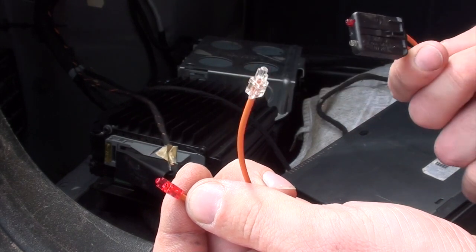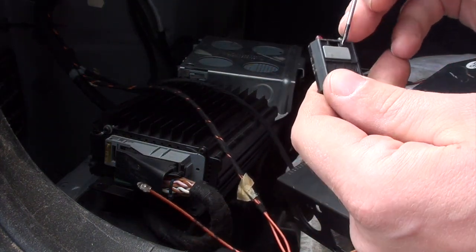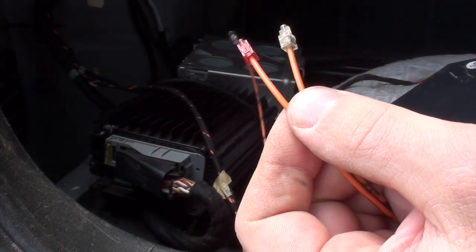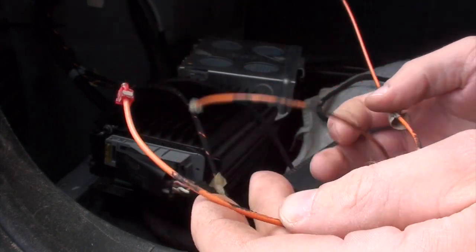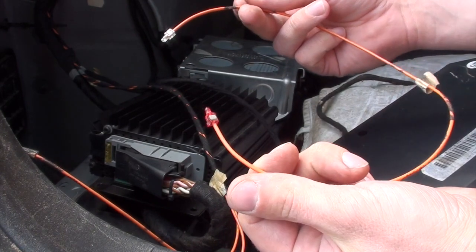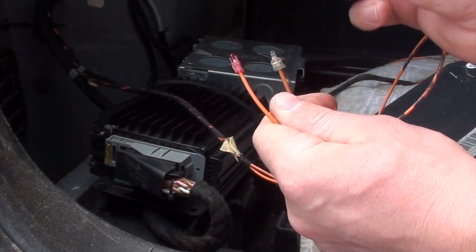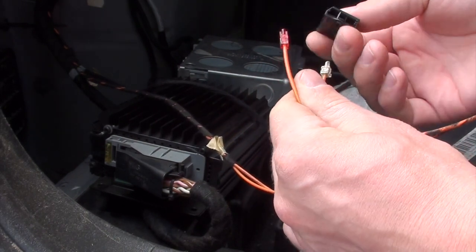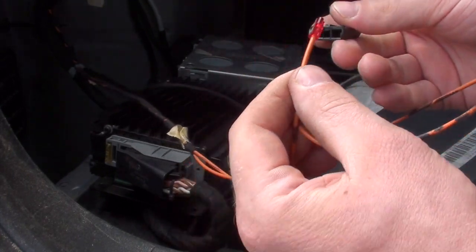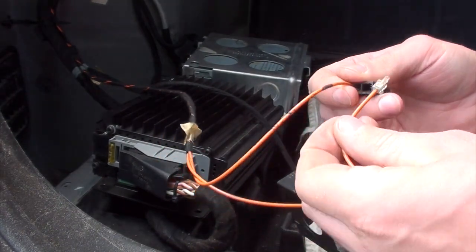I take the other one which was meant to be connected to the CD changer and do exactly the same. Then I have one wire which is not needed anymore, so that complete wire I can just throw away. I take the connector and put those into their places. It's very easy to do because they have slots, so it's not possible to mix them and put them in the wrong place — red goes here and white goes here.